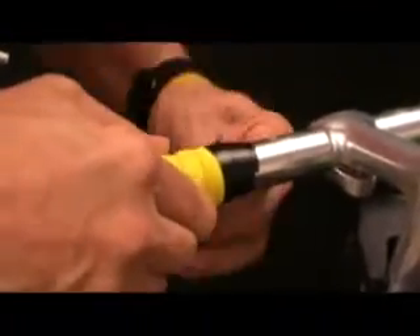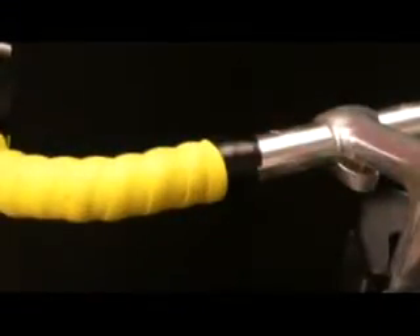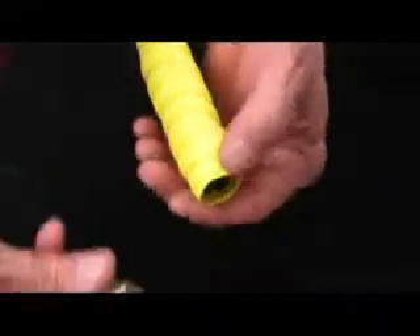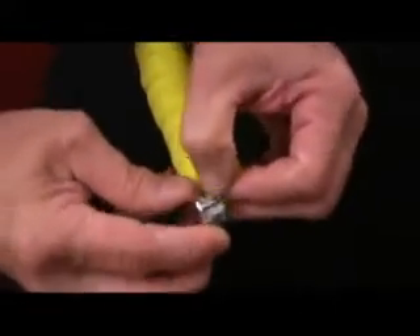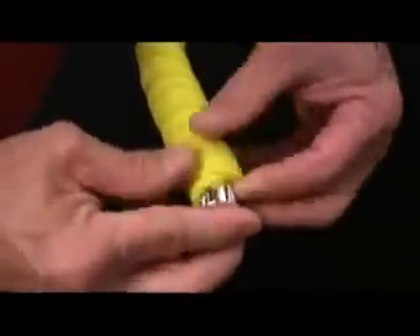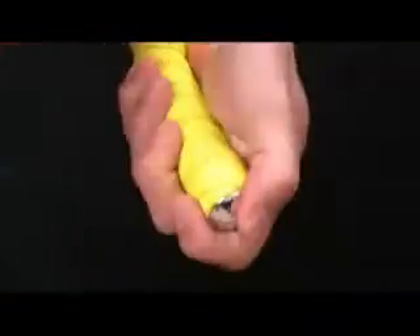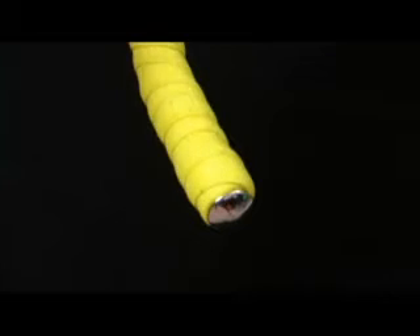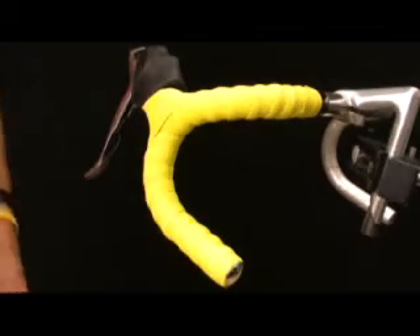The only thing left to do is to get your bar end plug. Fold that excess tape over and force the plug in, letting it push the excess tape inside the bar. That'll hold it in nice and tight.